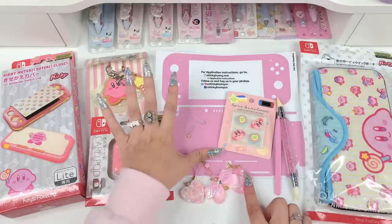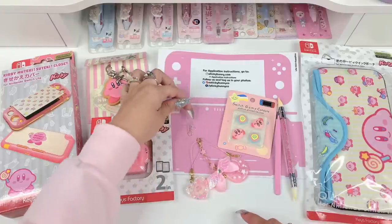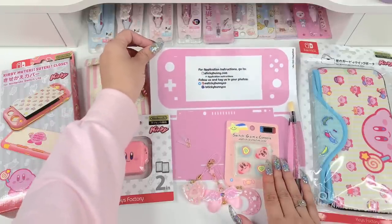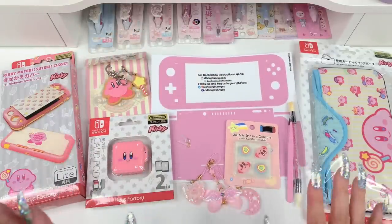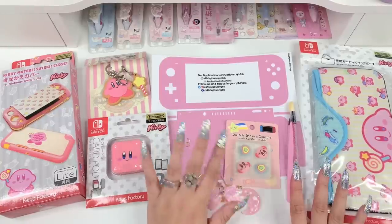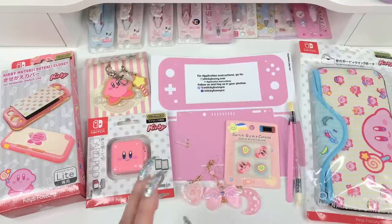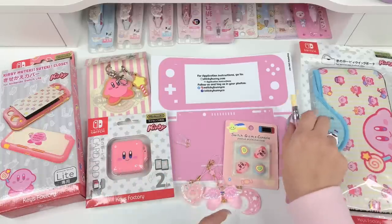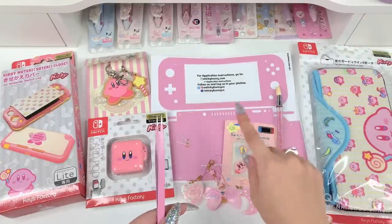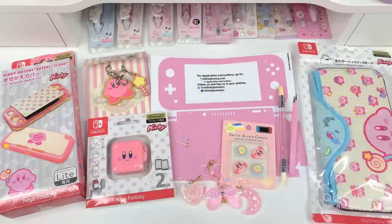Next, we're going to be using these Switch really cute thumb grips and I got these on AliExpress — I'll also link those. I'm going to try to link everything in the description below. We're also going to be using charms from my website and some little dust plugs. And then we're going to be using this skin — a really pretty pink skin from Sticky Bunny Co. In my opinion, they're the best skins out there. I'll link that below as well. Today we're using a color I've never used before. For applying the skin, we'll use this silicone nail tool for smoothing, these tweezers, and a heating tool.